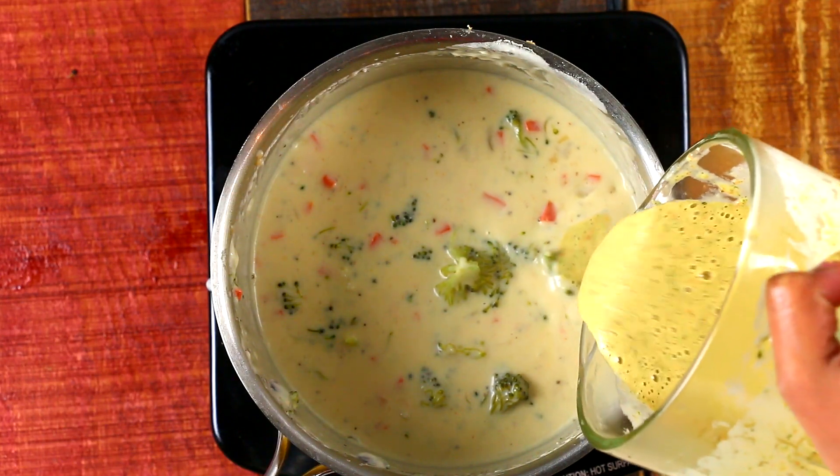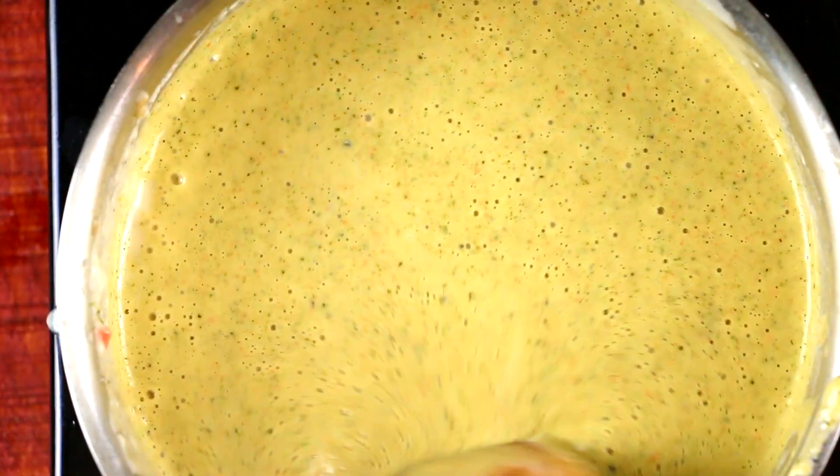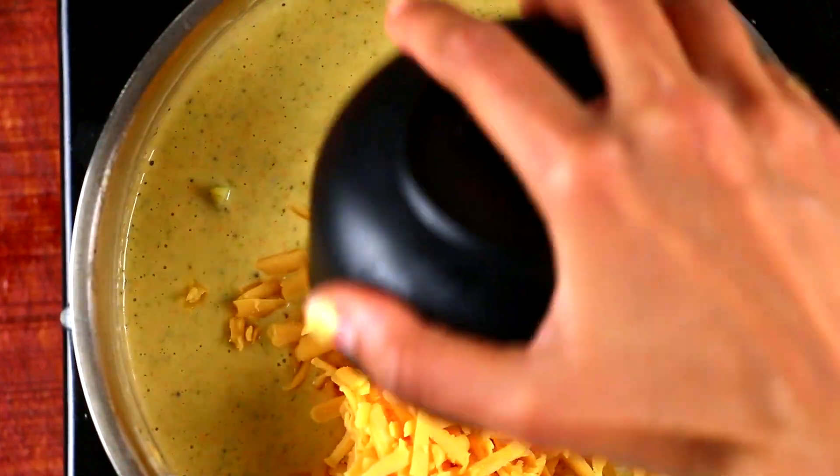The best way that I like to have my soup is by blending half to three-fourths of it, because it creates a lovely texture — it's not too chunky, it's not too liquid, just the right amount.